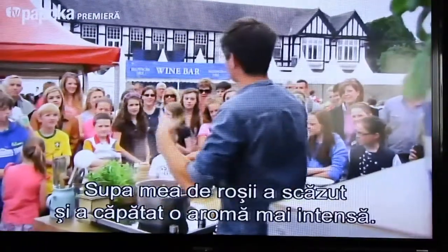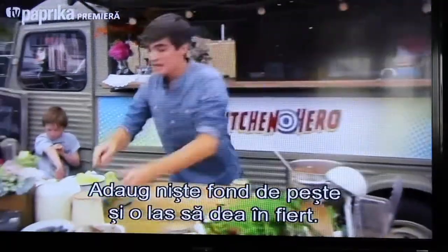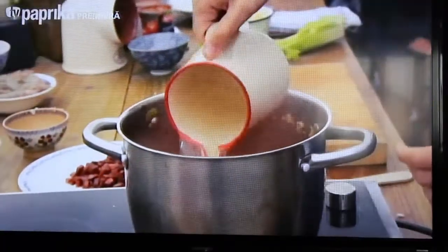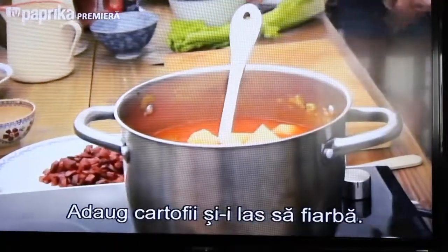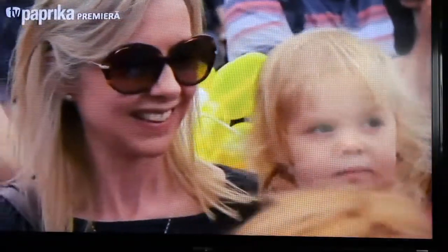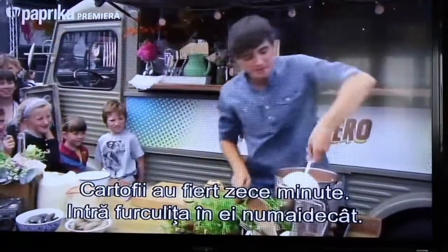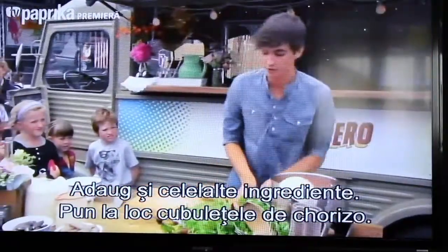My tomato mixture has now been simmering, it's reduced a little bit and intensified in flavour. I'm going to add in some fish stock and bring that up to the boil. The potatoes go in and we're just going to bring them up to temperature. They've been cooking for about 10 minutes — I'll pierce them with a fork and as you can see they've gone through beautifully.